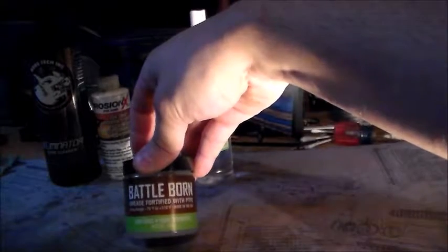Now the Battle Born Grease — this is the grease I use. I used to use white lithium grease but it starts to get crusty, so I switched over to this and it's good to go.